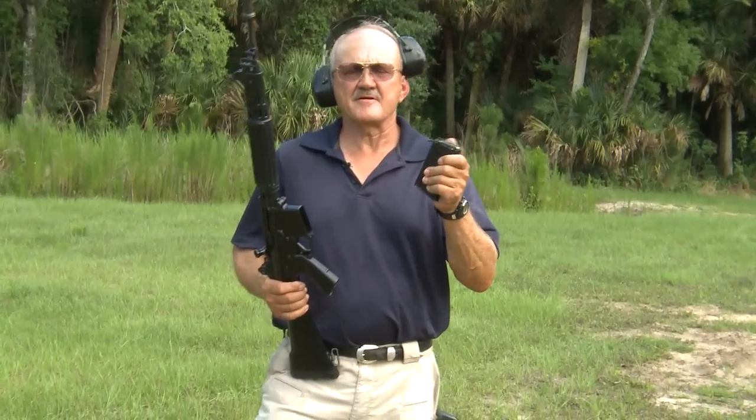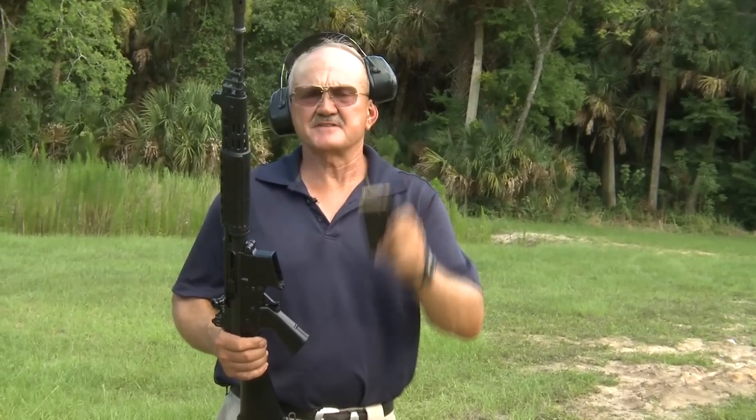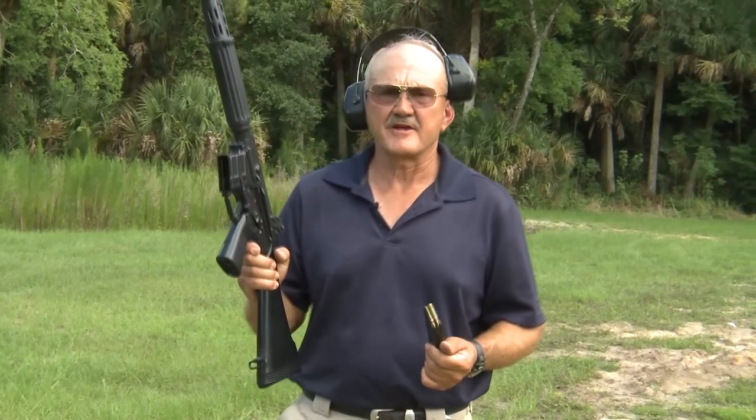Hey guys, I'm Jerry Michalak, and I'm here in Titusville at the Institute of Military Technology. I had a chance to go through some of Reed Knight's personal guns, and he picked me out a really nice one here to get out on the range with.